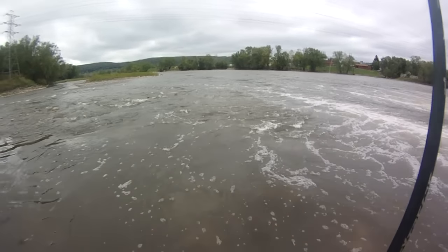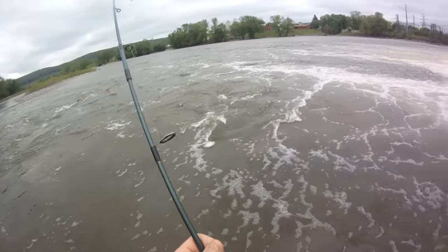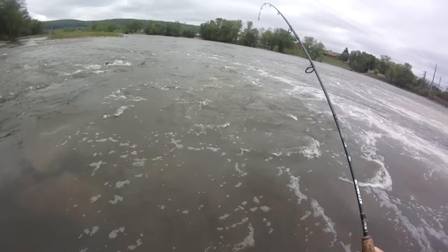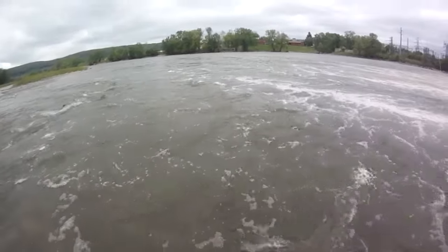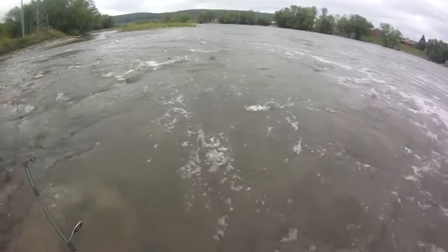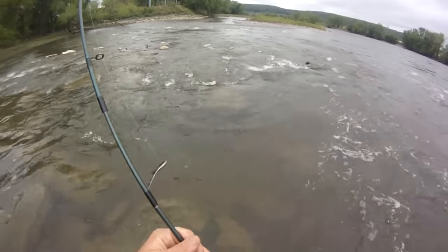I think he might have unwrapped. I'm gonna walk him down so I don't slip — I want to walk on the gravel. Just take it easy on him. That looked like a pig. It's right in front of me but I can't really budge him, I don't want to put too much tension on him. He's foul-hooked — that's why. He's not wrapped up, he's hooked right in the back.